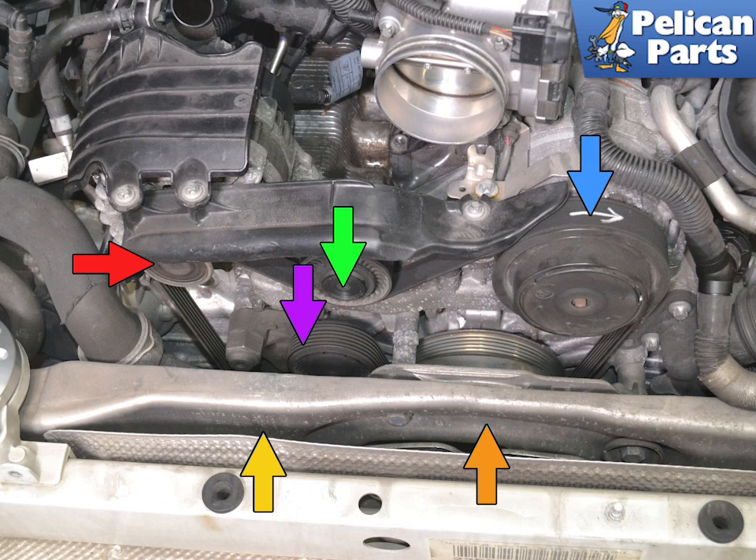Use a 30mm wrench and turn the tensioner fully clockwise and slip the belt onto the tensioner. Release the tensioner and check the belt's position on all the pulleys. Installation of all other components is the reverse of removal, and torque the carrier bolt to 65 Nm or 48 ft-lbs.